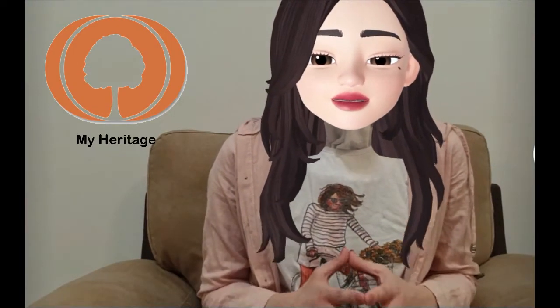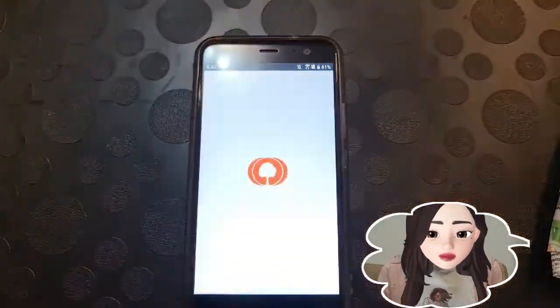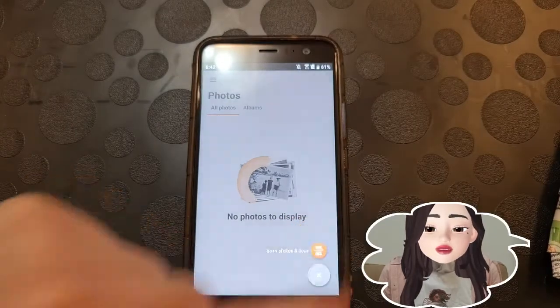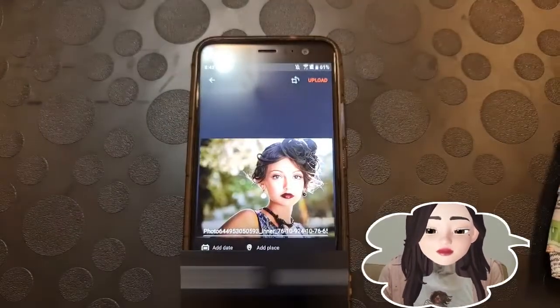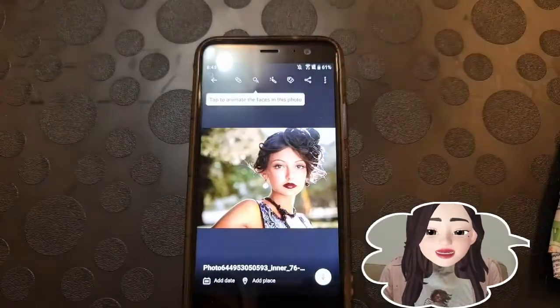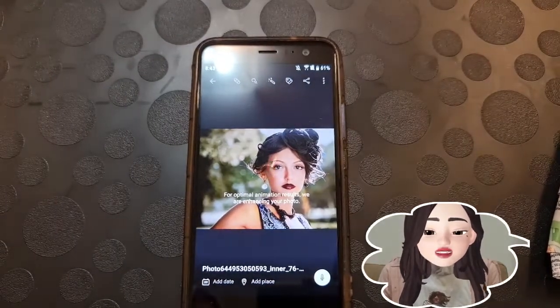Now if you really want to bring your photos back to life, you have got to try this! The amazing application is called MyHeritage, and of course it can be found on both the Play Store and App Store. Once you've downloaded it, open it up and head on over to the photo section, then click on the plus icon and head over to your photo gallery. Select a picture to bring back to life — in my case I'm gonna choose the same colored photo. Once you've done that, select the upload button. Then here is where the magic happens: click on the little animation icon and get ready for the result.